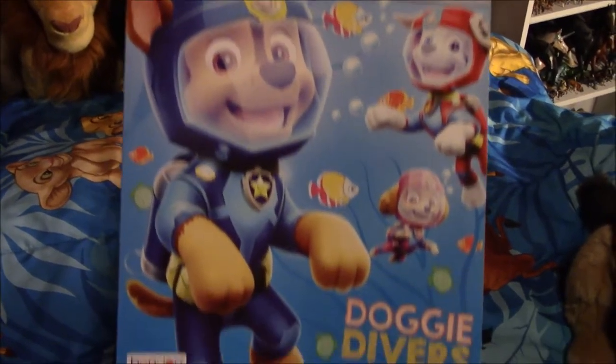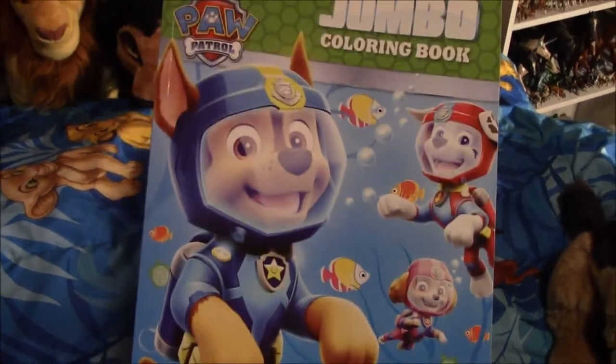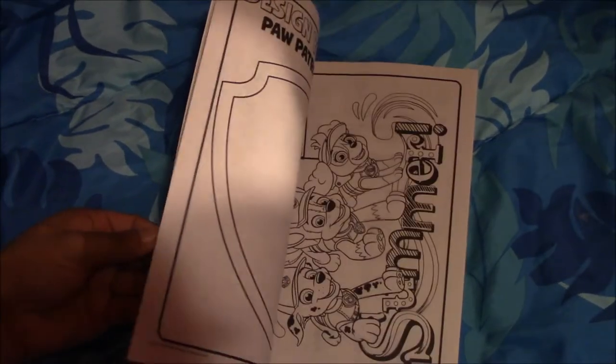Next I have this Paw Patrol coloring book called Doggy Divers, and I got it from the Dollar Tree. That's how it looks inside, and this is the back.